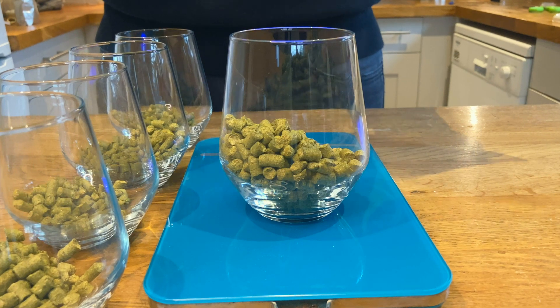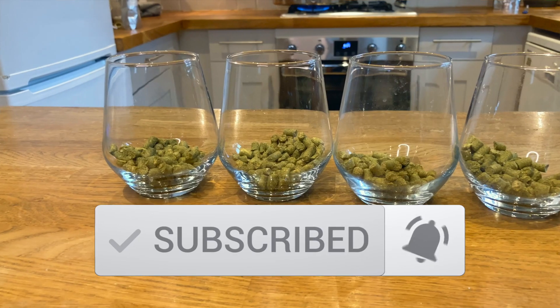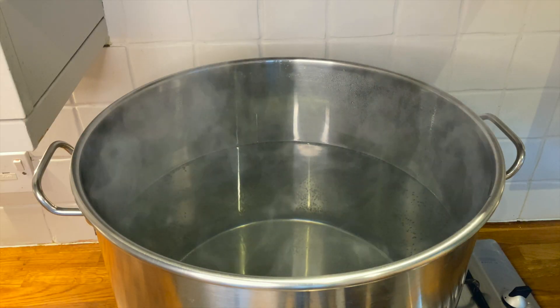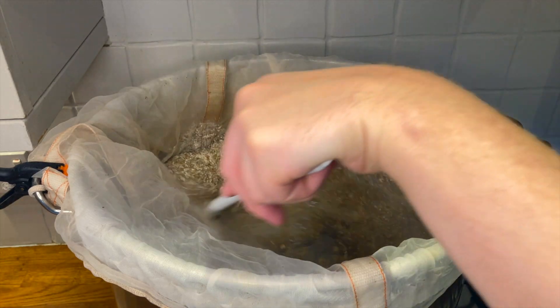If you're enjoying this video, please do hit the subscribe button and let me know in the comments what's the best single-hopped pale ale you've ever made. Once the water was up to temp, I added my grain bag and grains, stirring regularly to stop clumping.